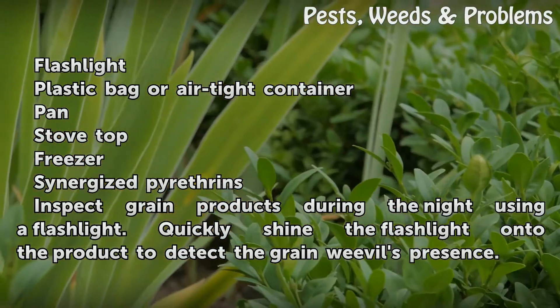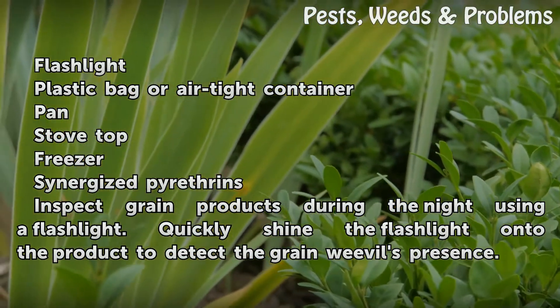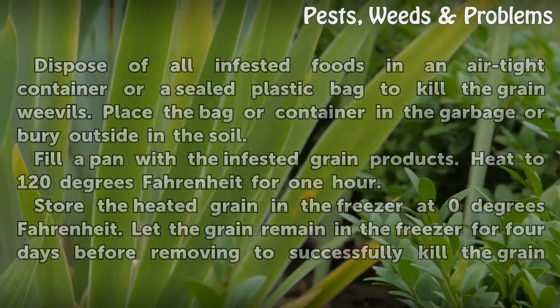Inspect grain products during the night using a flashlight. Quickly shine the flashlight onto the product to detect the grain weevils' presence.